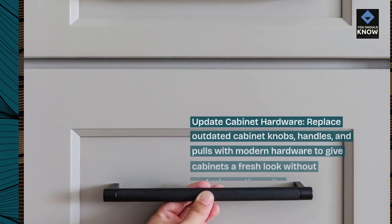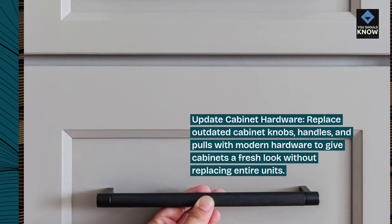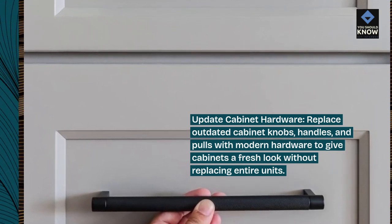Update cabinet hardware. Replace outdated cabinet knobs, handles, and pulls with modern hardware to give cabinets a fresh look without replacing entire units.